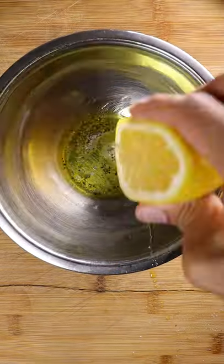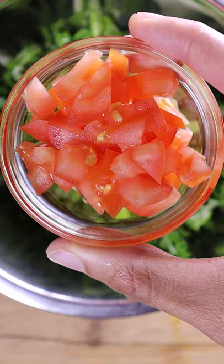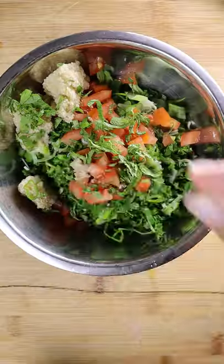Lastly, slice a lemon. Season your bowl with salt, pepper, olive oil, and lemon juice, and then add in your parsley, green onions, tomatoes, mint, and bulgur. Then season again on top, and give it a good mix.